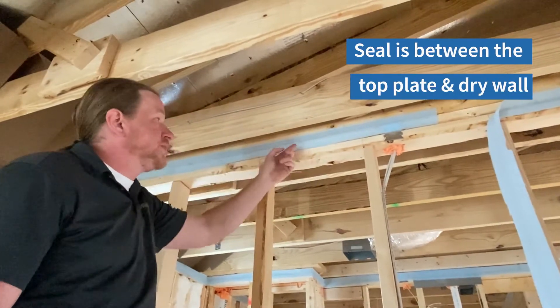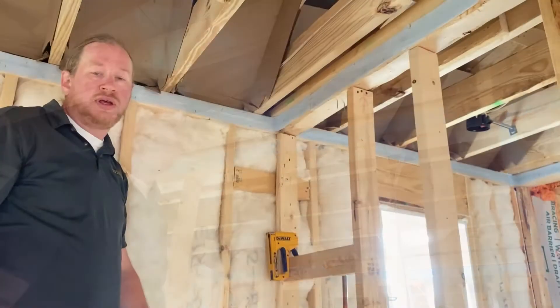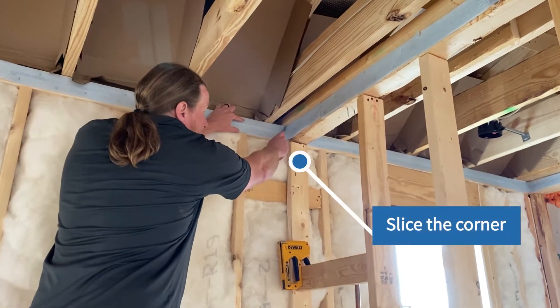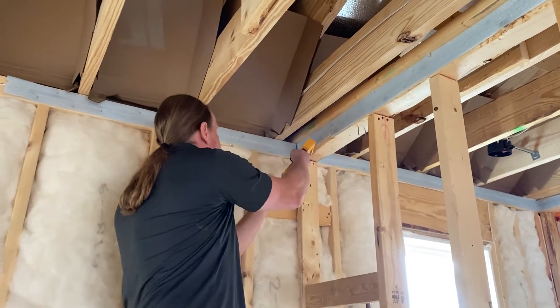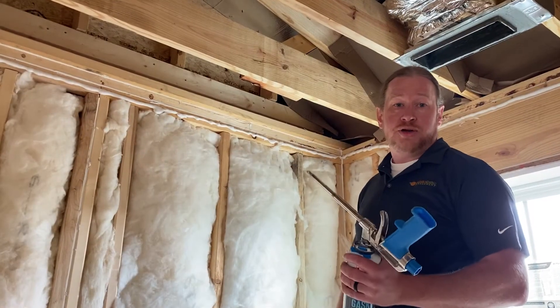There's no extra credit for lapping it up onto the horizontal surface above. Another quick tip: when you have rounded corners and want to make quick corrections, slice the gasket right at the corner so that it's able to lay flat, add a couple of staples, and you're back in business.